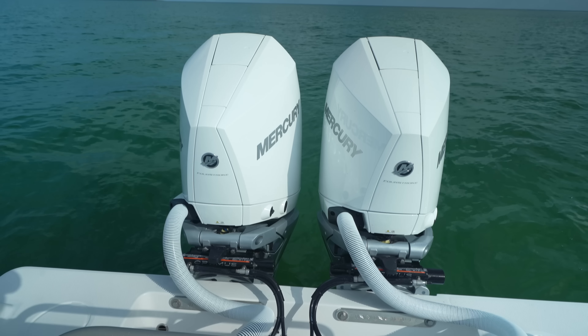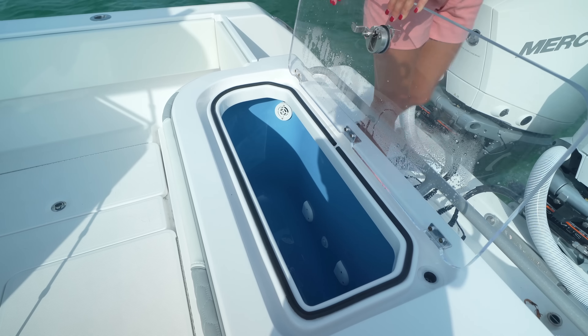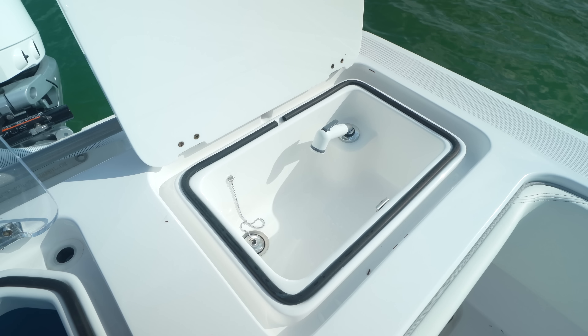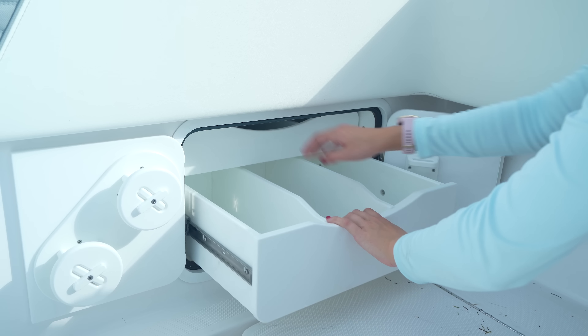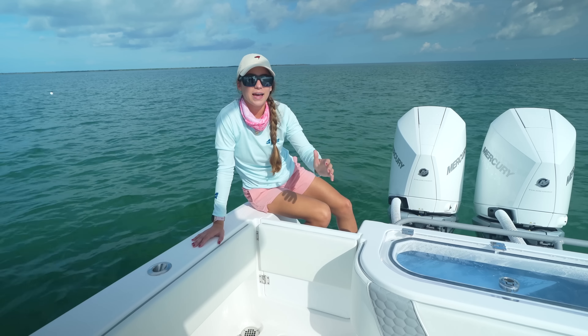Starting at the transom, this vessel has Mercury 300 Verado V8s. We also have a live well on the transom as well as a sink. If you wanted a second live well, you could have this be a second live well, but we went with a sink and a live well because we already have two live wells on this boat. A bonus to the sink is that you get an extra tackle station — if there was a live well here, it would be filled with water, but because we chose a sink, we have even more tackle storage.